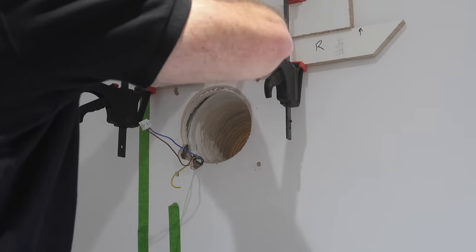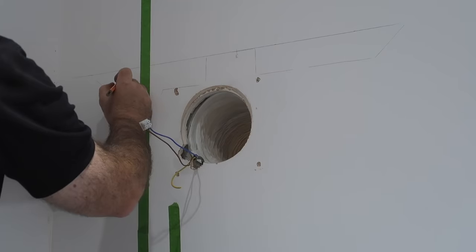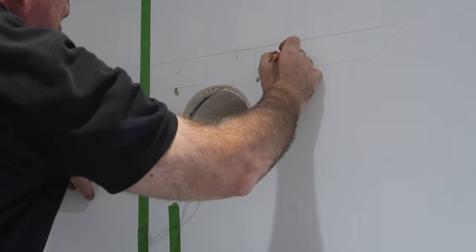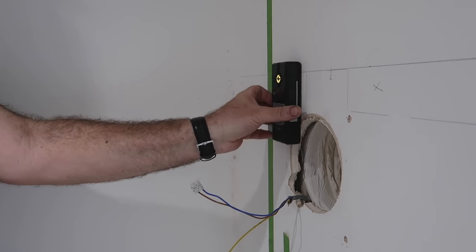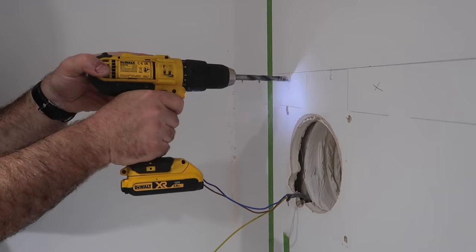I mark where my hangers and fixings are going to go and double check for services before drilling some holes just through the plasterboard, so I can use my unique dot and dab fixing method. If you haven't seen my way of fixing heavy items to dot and dab walls, please check out my video — the link is on the screen and in the description below.